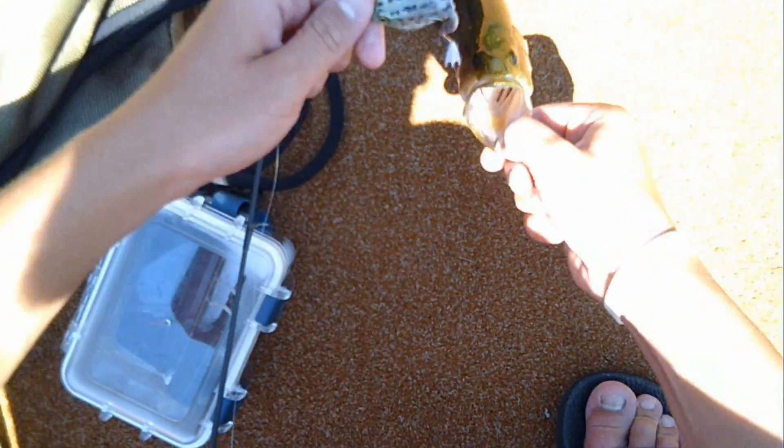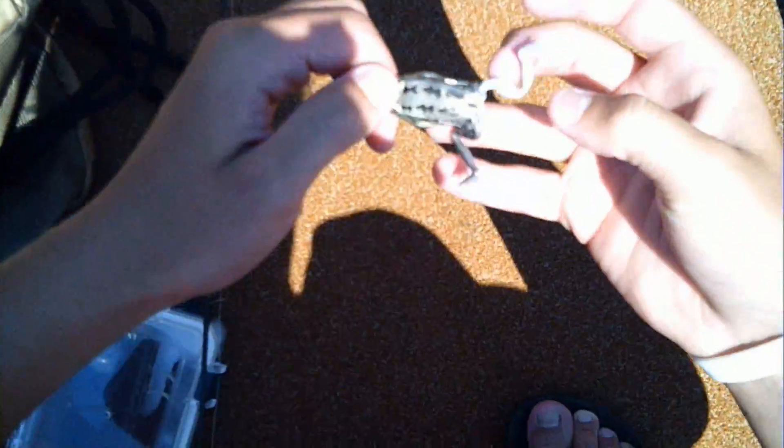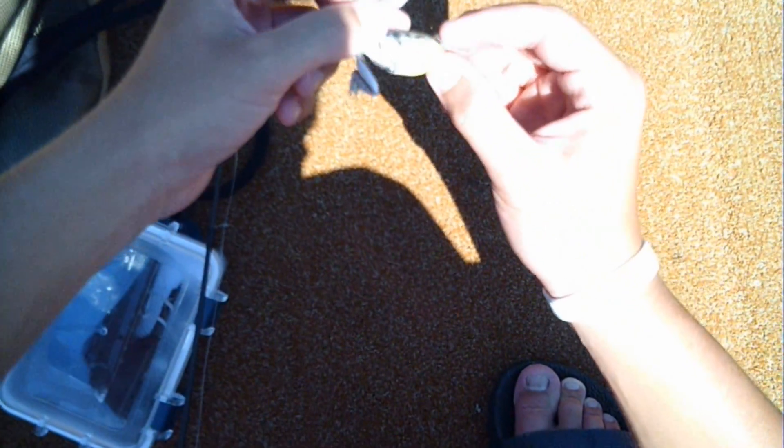Got a late start today but just doing it. It's been a while since I got a fish but I landed this nice one on the Lunker Hunt pocket frog. I saw him out there jumping so I threw this frog at him — it's got a real leg and a kick so it's realistic, and he ate it.